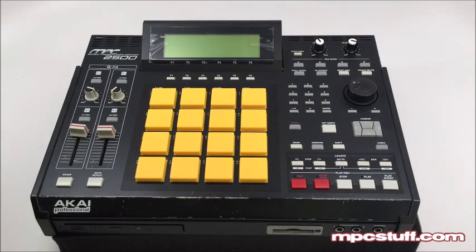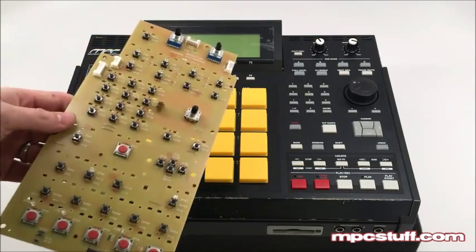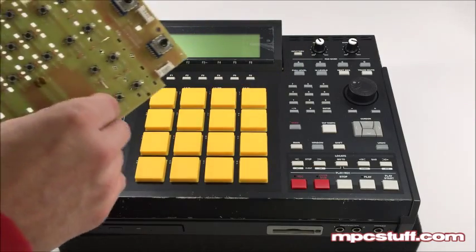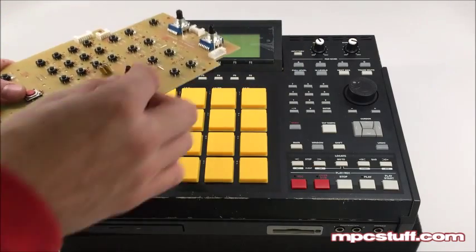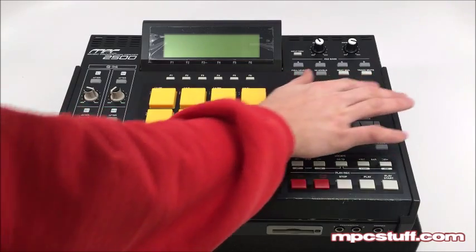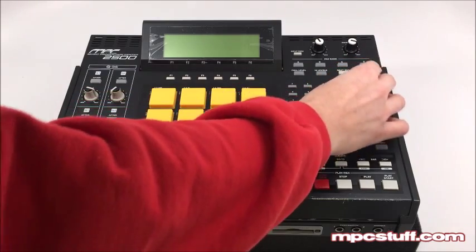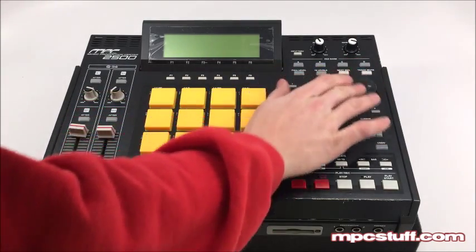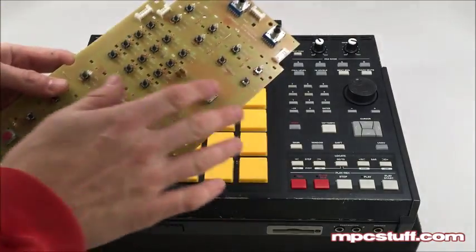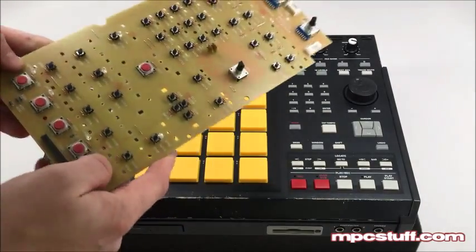This is Mike from MPC Stuff and we're going to show you how to install the right hand PCB board from MPC Stuff on the MPC 2500. These boards were discontinued by Akai, so now we've made them, but we improved the design by giving a smooth encoder like the 2000XL. We have one already installed here and the encoder is a lot smoother than the regular 2500 where it has the clicking. If you have dead tact switches, LEDs, pots, or something like that and want to replace the whole board, you can get this board at MPCStuff.com.